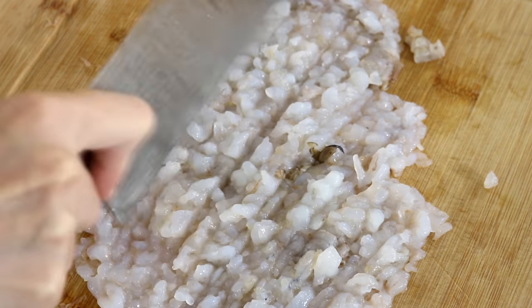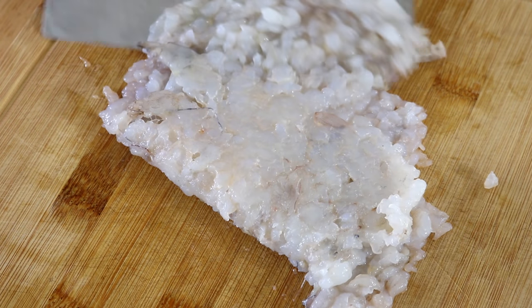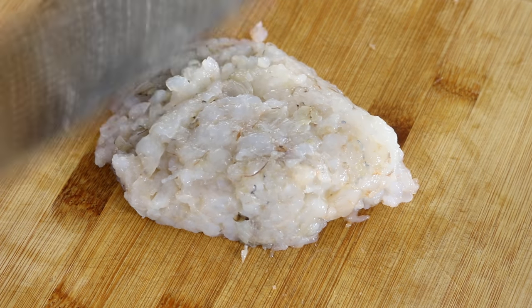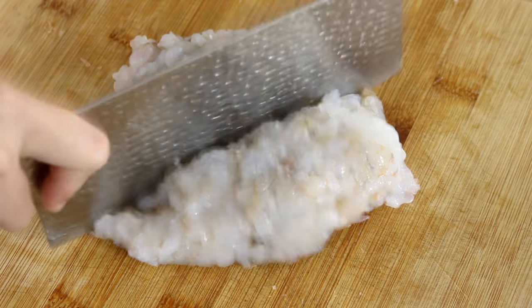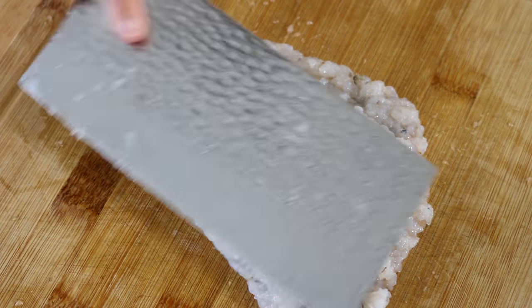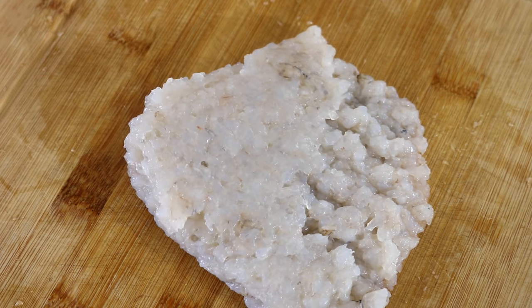Shrimp is actually the easiest meat to chop. From where I started smashing the shrimp to when I finished chopping, it took less than five minutes — including me moving the camera to shoot the video. So don't be afraid, it's not that difficult.